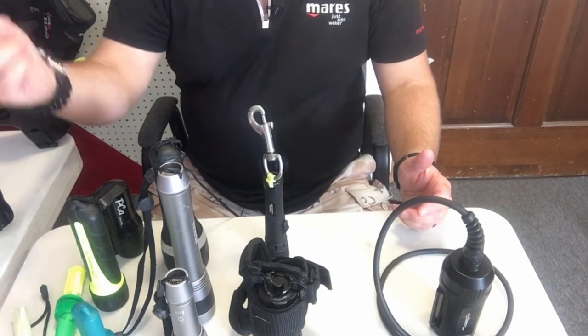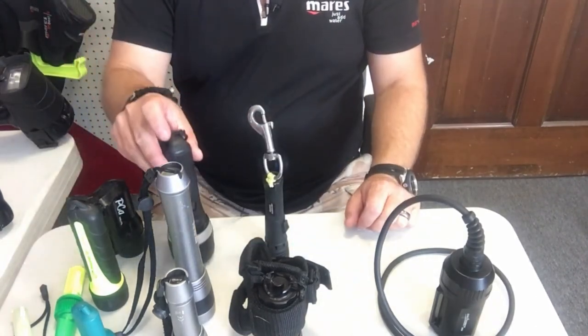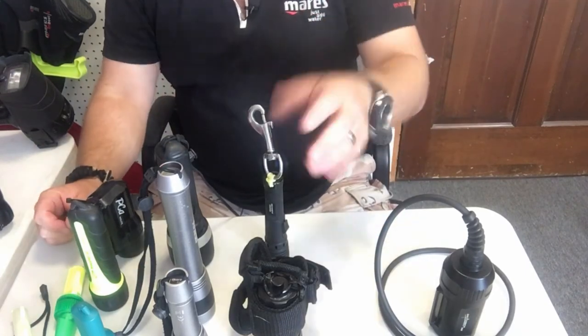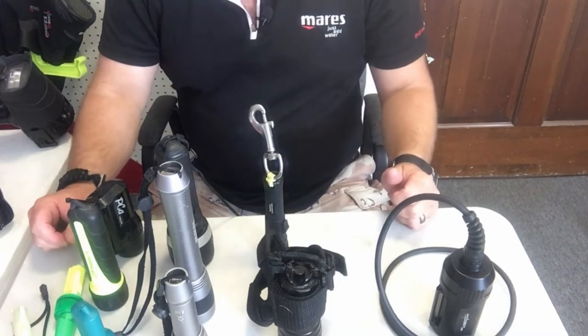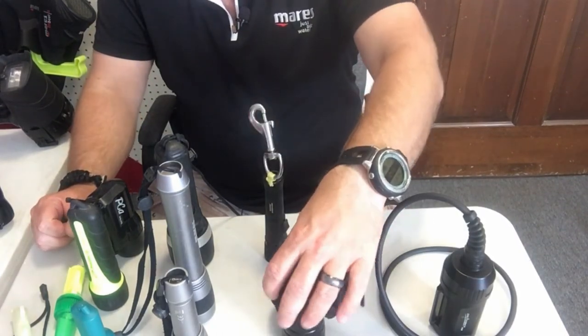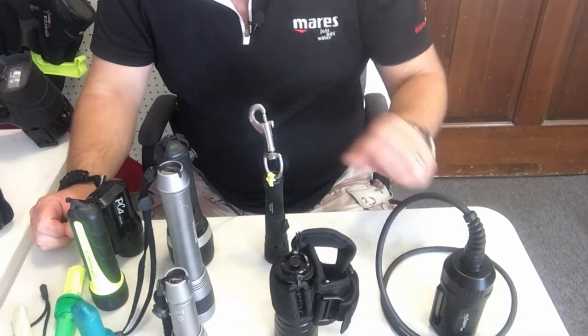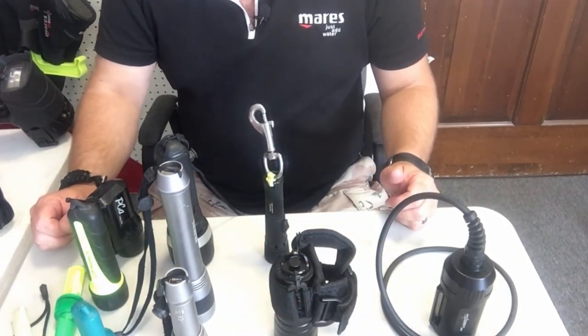So those are several different lights — some obsolete, some still on the market like the Aculite, Princeton Tech, and all the Mares lights except the EOS 3. The Orca Torch and the Land and Sea model from Comfort Zone Scuba are still being produced. The Land and Sea is actually a relatively new light we just picked up from Comfort Zone Scuba.